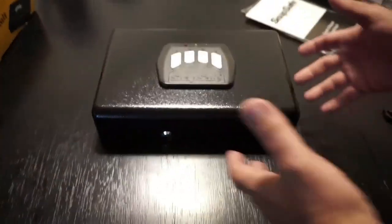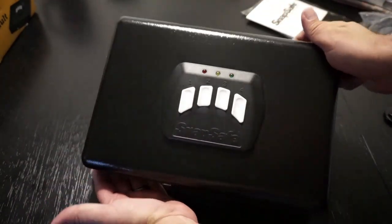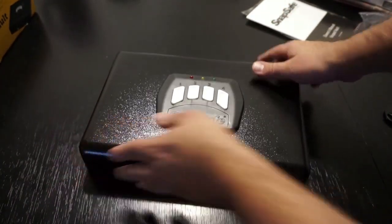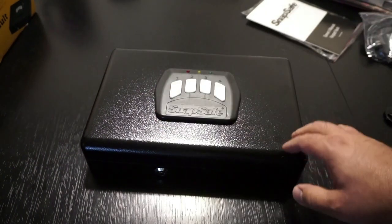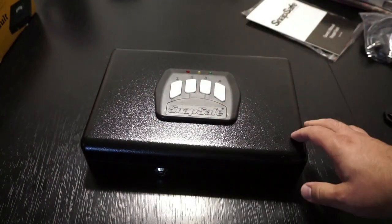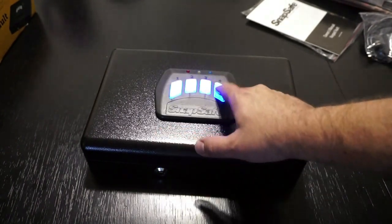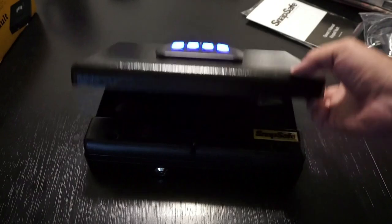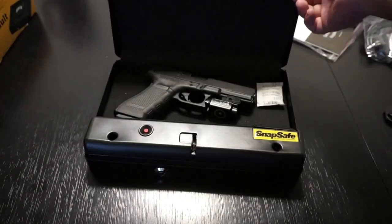Let's take a look at the unit itself. It is a fairly sturdy, heavy unit. I currently have a G17 Gen 4 in here just to show you size-wise what you can expect if you pick this up. I apologize for the glare. I've got mine pre-programmed with the code, which I will change after this video. You just enter the code — done, that's it, and it's ready to go. The spring assist just pops the lid up about half an inch; it doesn't fling it open completely.